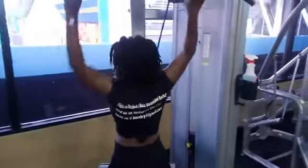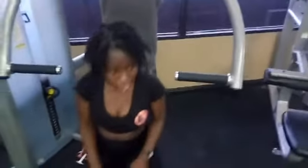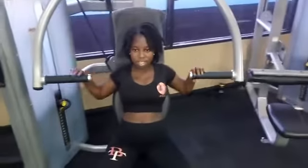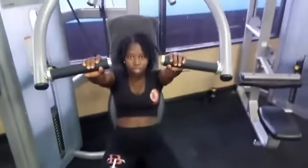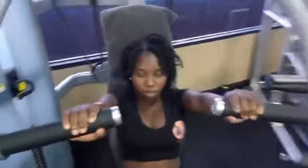So from pulling — doing lat pull — she's going to do chest press. That's why we call it push-pull. So here she is, going to do the chest press. So we work opposing body parts.